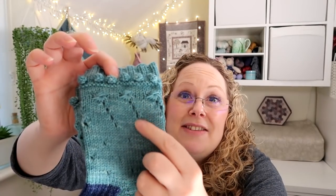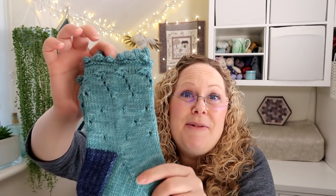The aster stitch and the lace represent a shooting star, and then you've got the stars in the night sky. I couldn't resist adding some little bobbles to the top of the sock to represent a snowball fight at midnight under the stars.